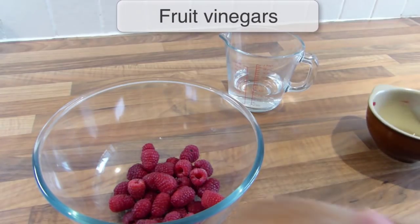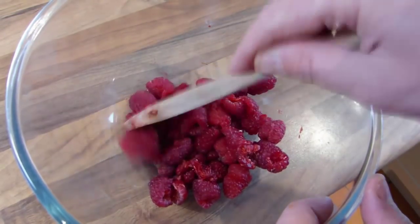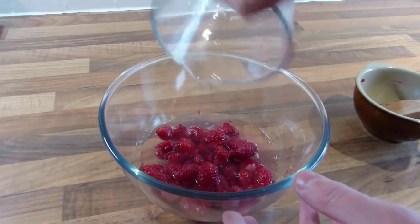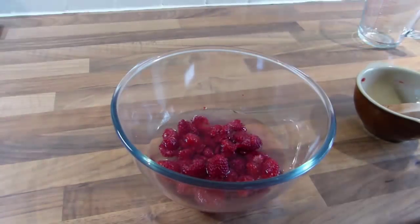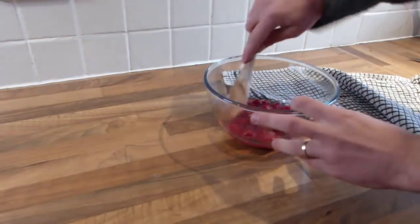To make a fruit vinegar, begin by gently bruising your soft fruits or berries so they start to release their juices. Now add one pint or half a litre of vinegar to every pound or 500 grams of fruit. Cover the bowl with a clean cloth, then leave the fruit and vinegar to infuse for four days, stirring the mixture twice a day.